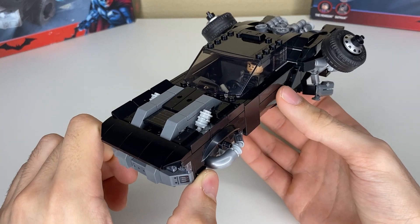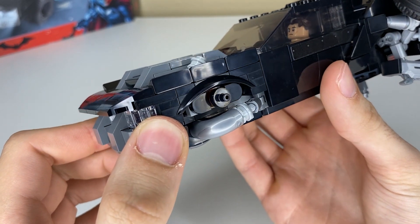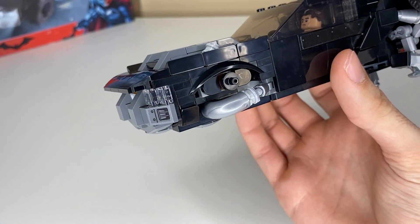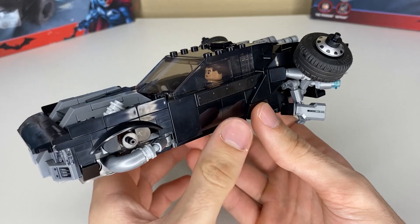Now we'll go over the features of this brand new Batwing. Where the wheels used to be up front, I went ahead and filled that out with some extra piping and just a little bit of detail to help fill up that empty space and add a little bit of greebling in there. This set is symmetrical right down the middle, so I don't really need to show you both sides.